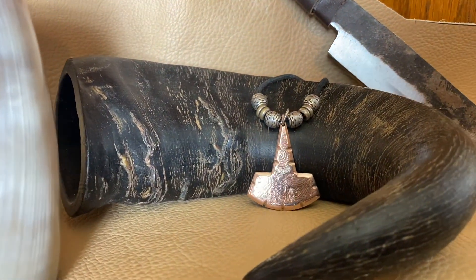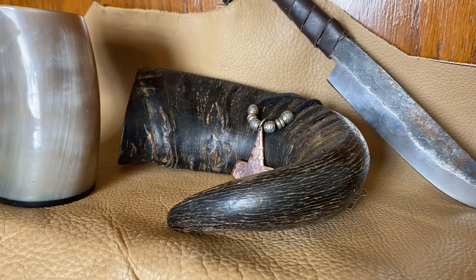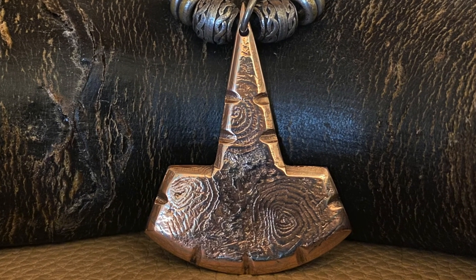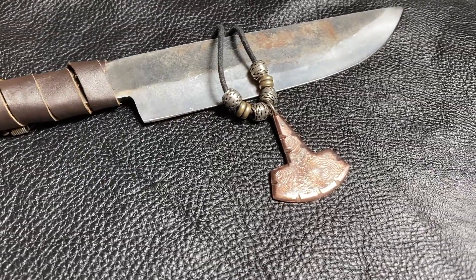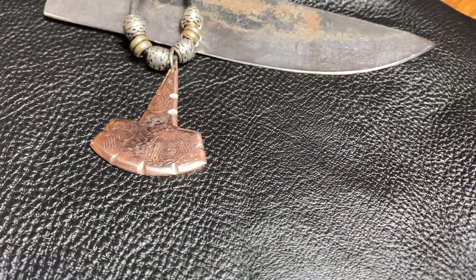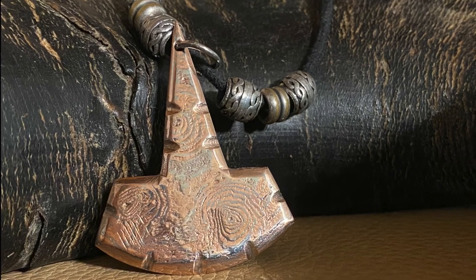All in all, the final result turned out rather nice. As it turns out, this one was a great deal — a hammer that I was worthy of wielding.